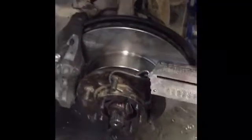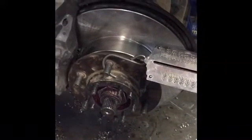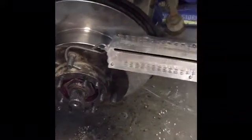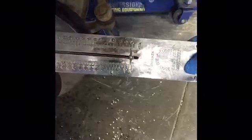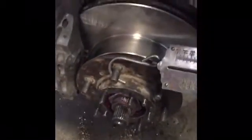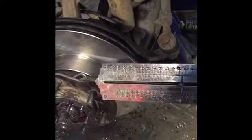This is the proper way to check your bearing preload on a 1993 Toyota T100 or accompanying vehicle. What you want to do is get a meat scale that measures in both pounds and kilograms, depending on the specification you're using. You want to take your rotor off the ground with the brakes off and pull until your rotor starts moving.